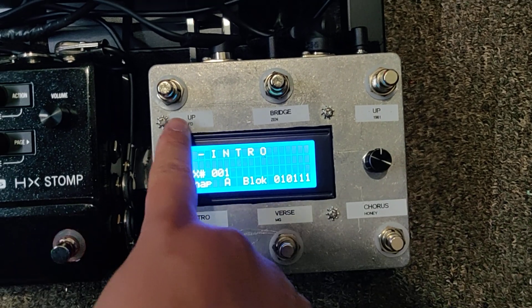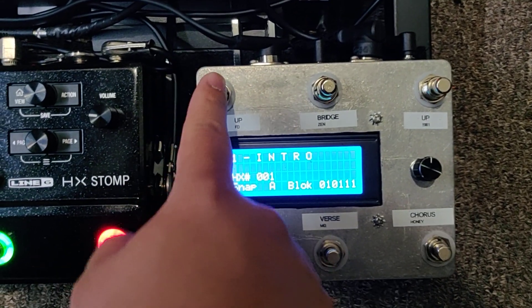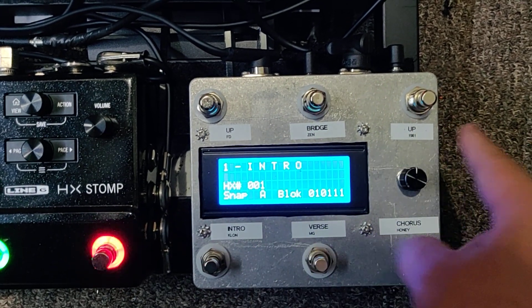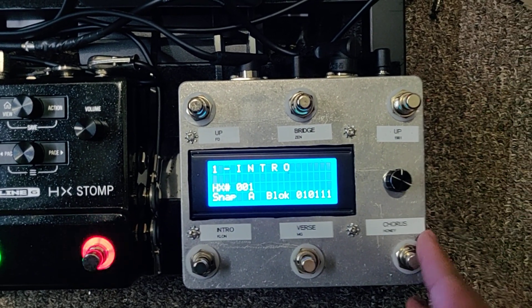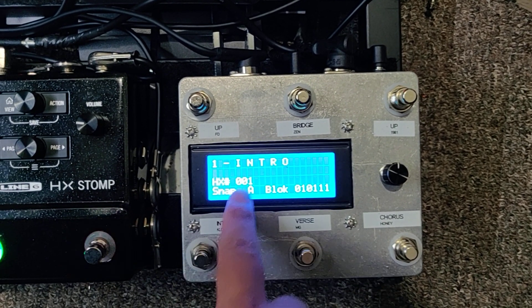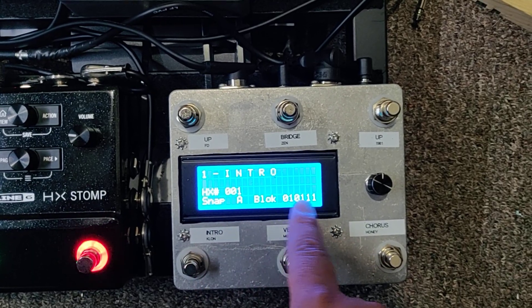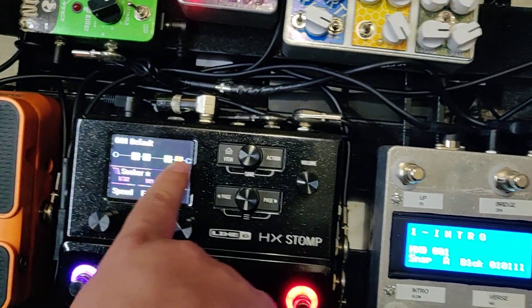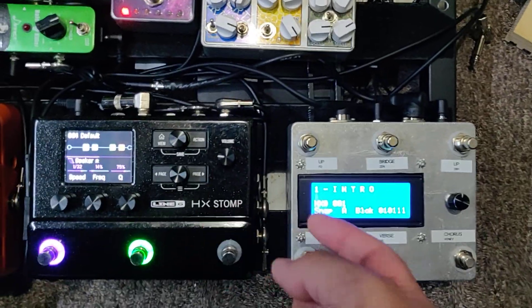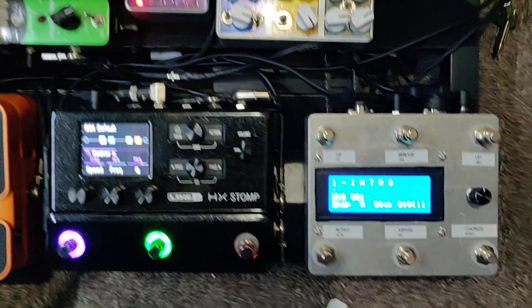You could tell what this button does — it'll do preset up, this is preset down but I mislabeled it. You can set up your snapshots, HX presets, and the HX Stomp blocks. It basically just sends a MIDI CC and then you can program it from here.